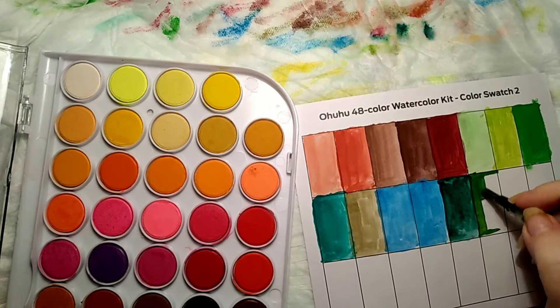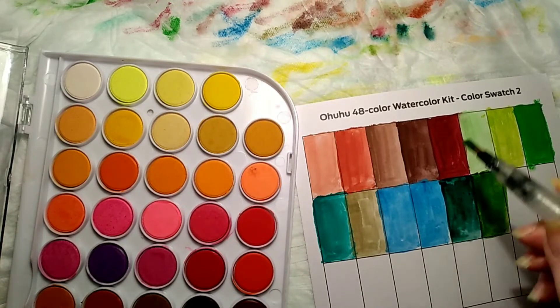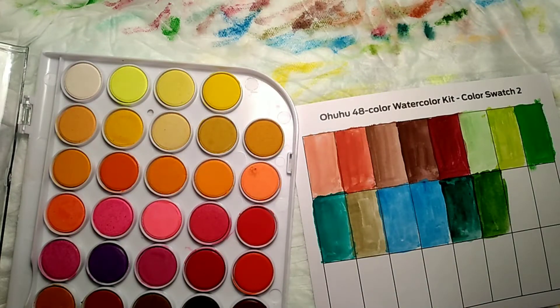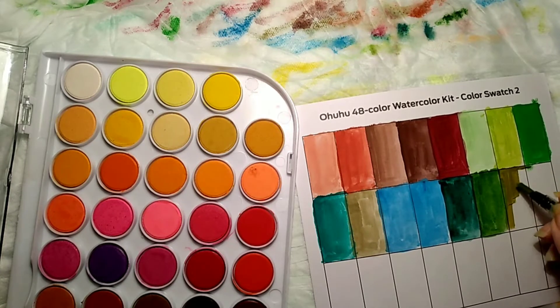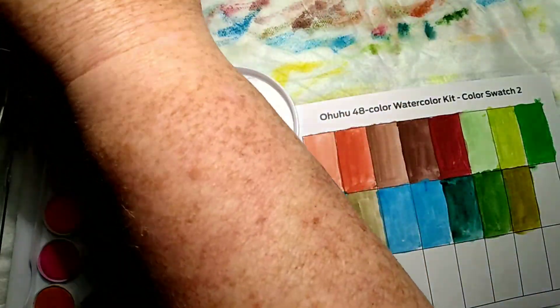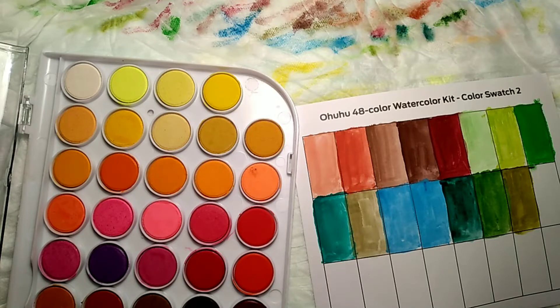Like I said, the more you water it the more it spreads. I don't know if they'll reactivate or not after they've dried — I haven't tried that, but I'm wondering if it's possible. I don't want to ruin my other swatch sheet. I'm gonna have to put some on a piece of paper, let it dry overnight, then come back and see if I can reactivate it.